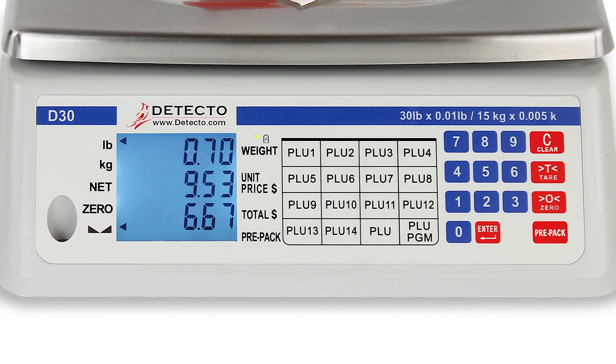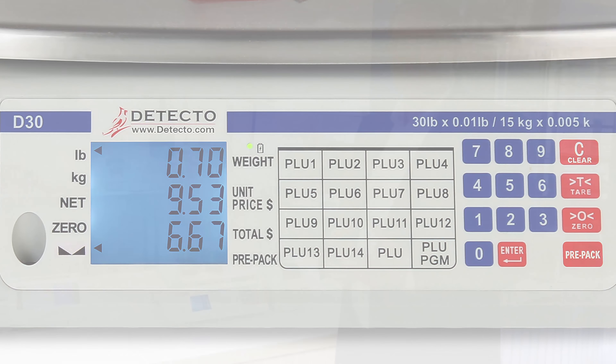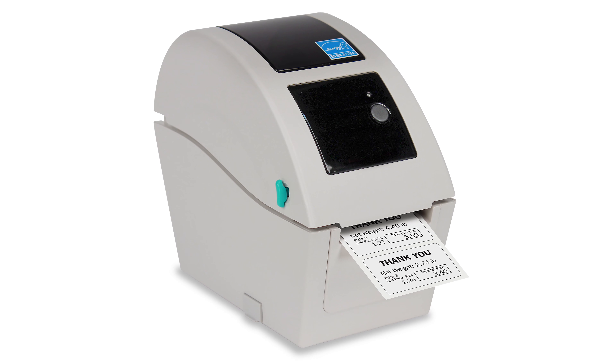Getting into the scale itself — we have a stainless steel top, a 12 by 9 inch stainless steel platform, so it's easy to wipe down and provides a good-sized platform for weighing.